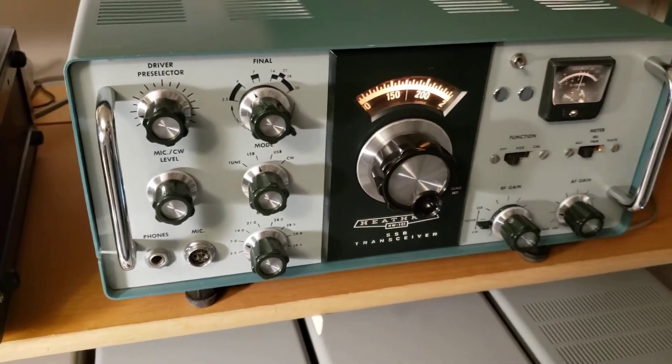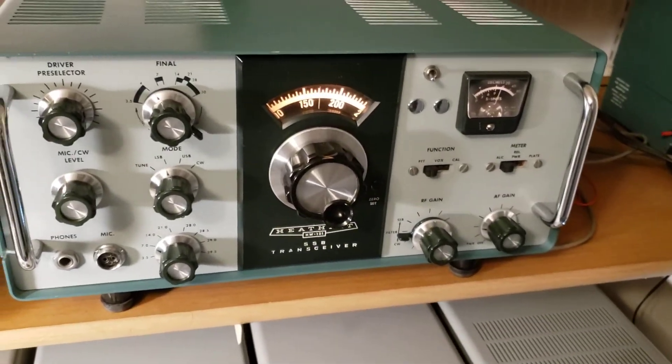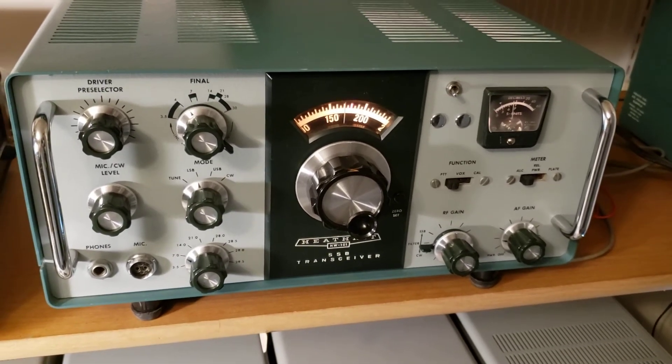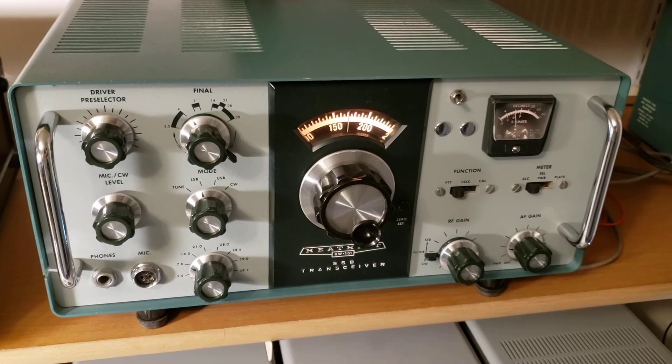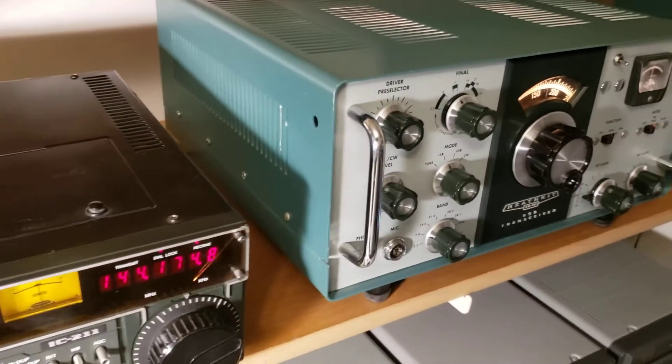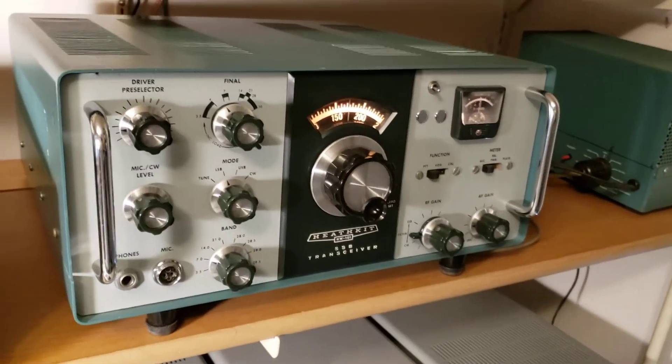It's just a quick little video to show the operation of the HW-101 that I just finished restoring — or I guess you'd call it bringing it back up to speed. It's been on air for many years, but it's in extremely good condition.